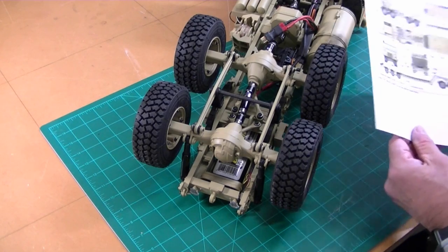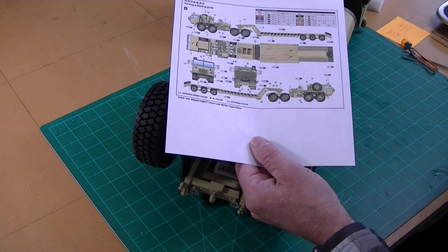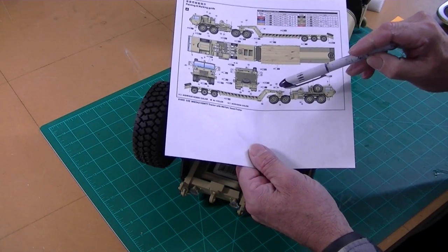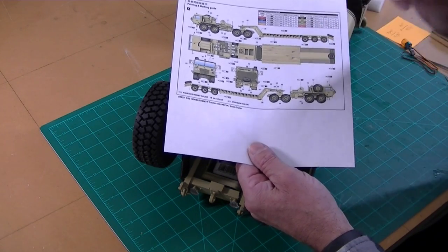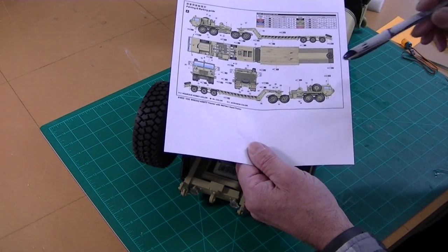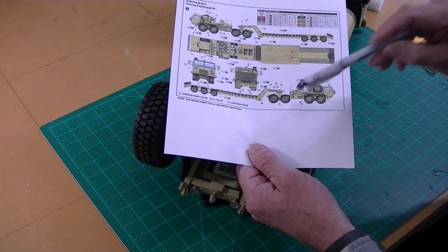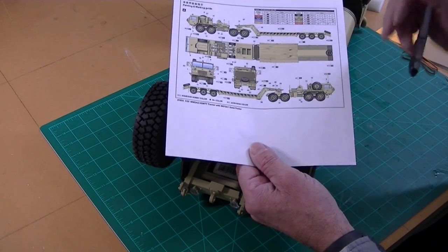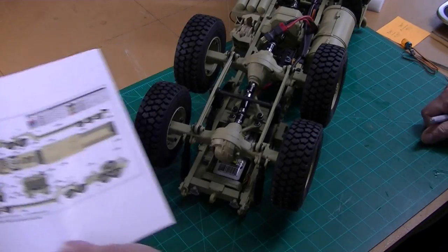Before I get started I just want to talk a little bit about a trailer. People have been asking me about trailers and I want to build this M870A1 semi-trailer — they usually carry equipment like bulldozers. I calculated that this trailer needs to be 42 and a half inches long to match the truck, so I'll probably use a Tamiya three-axle container trailer and the parts out of that. That'll be a future video.